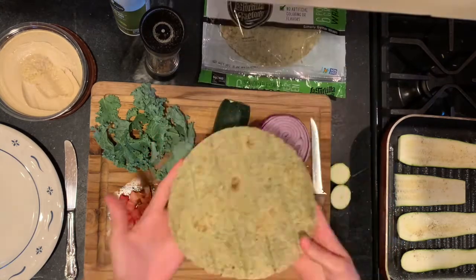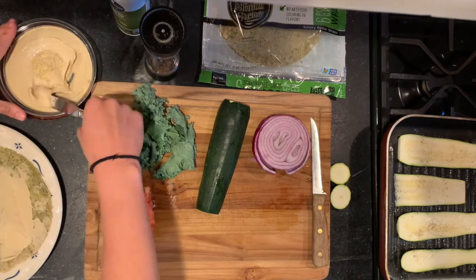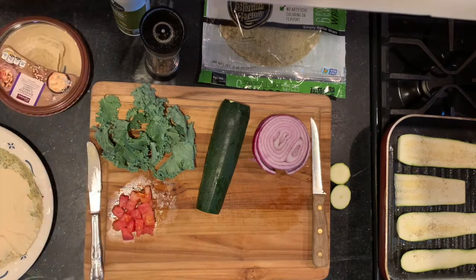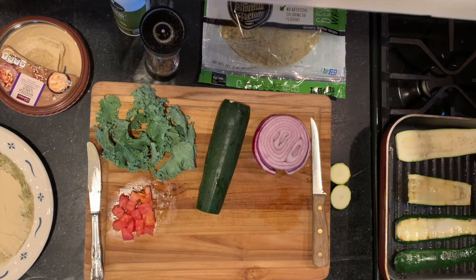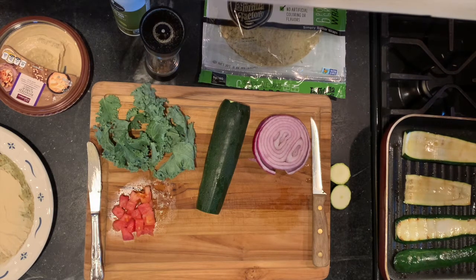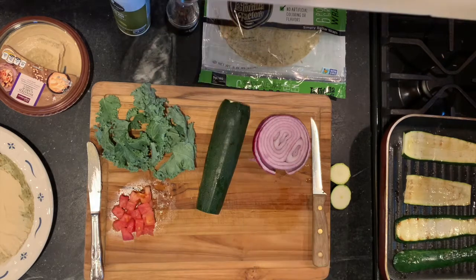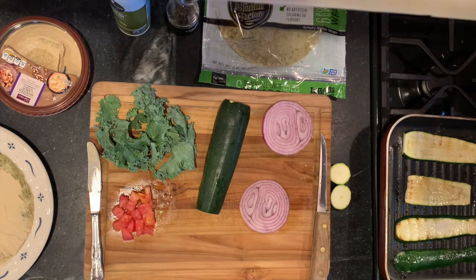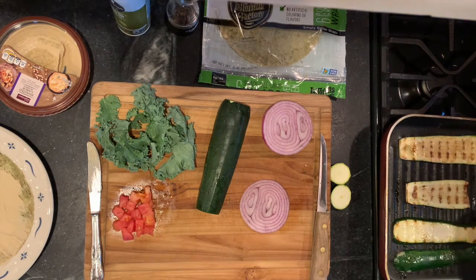Next, take out your wrap and put two tablespoons of hummus onto your wrap. Slice your red onion, and flip your zucchinis when they have grill marks.